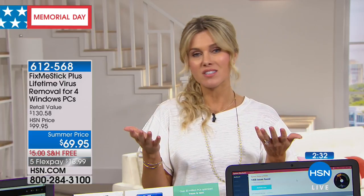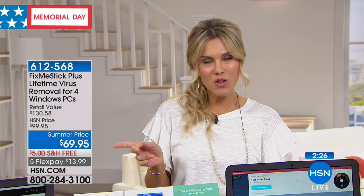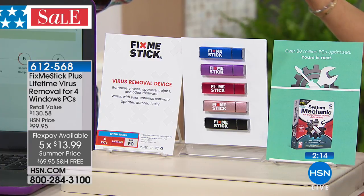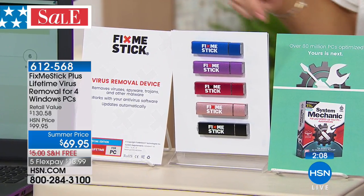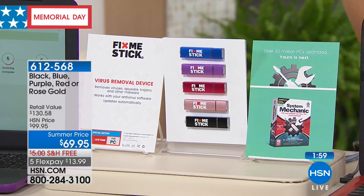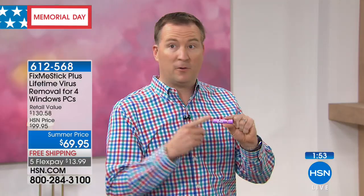We always give you a 30-day unconditional money-back guarantee. Get it home, try it, remember you plug it in, let it do its clean, then test it the very next day. Take advantage of the flex pay — that's $13.99 and you have 30 days to try it. We're not giving you one PC protection for a lifetime — we're giving you four for a lifetime. Year after year, for as long as you own that device. Choose the color: blue is going to be the first to sell out. We also have purple, red, rose gold, and black.